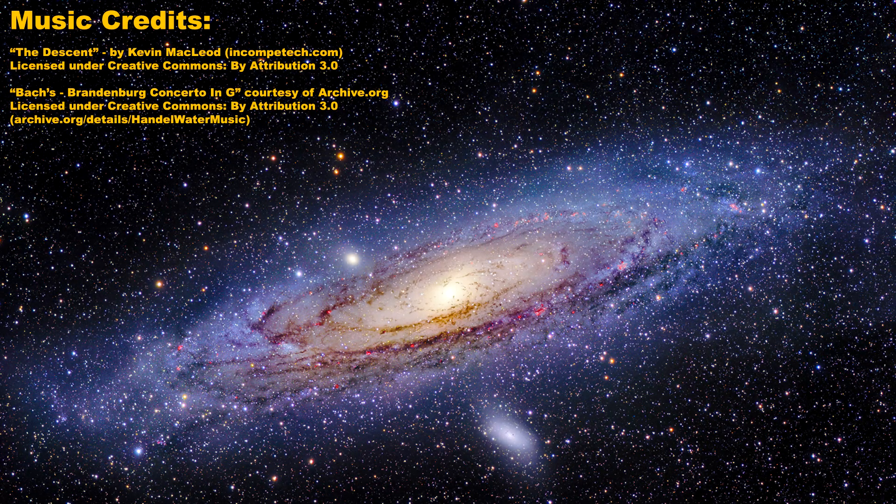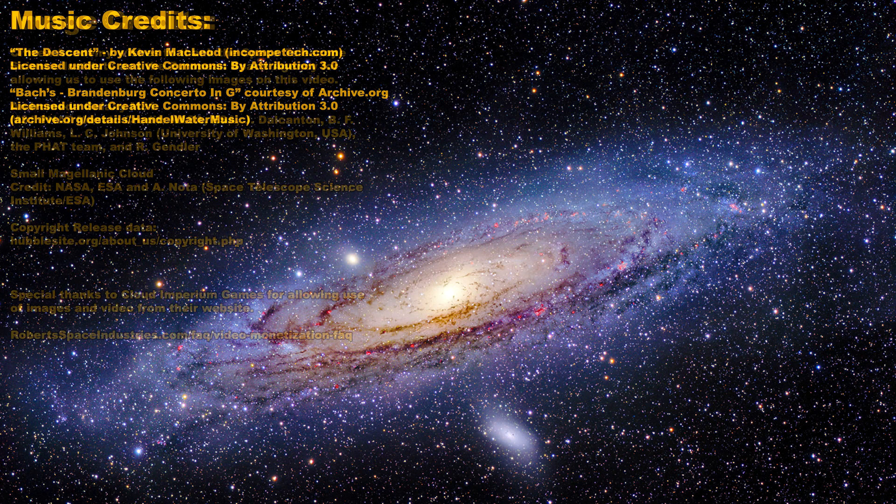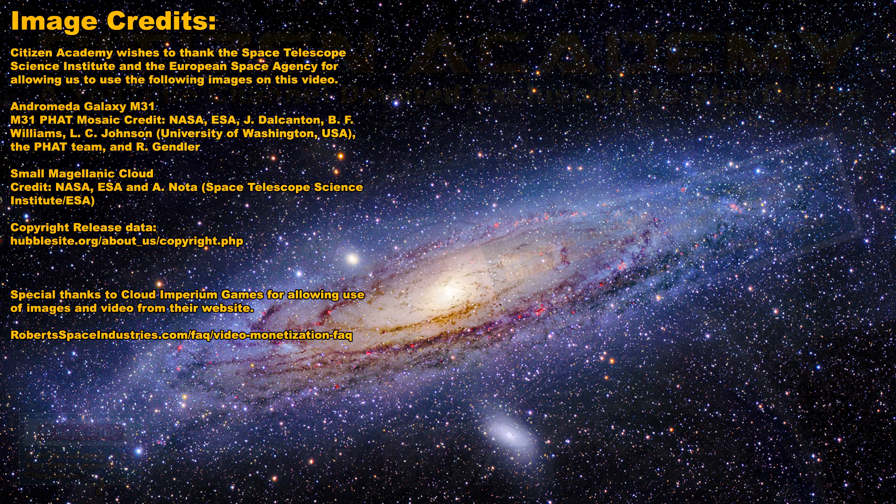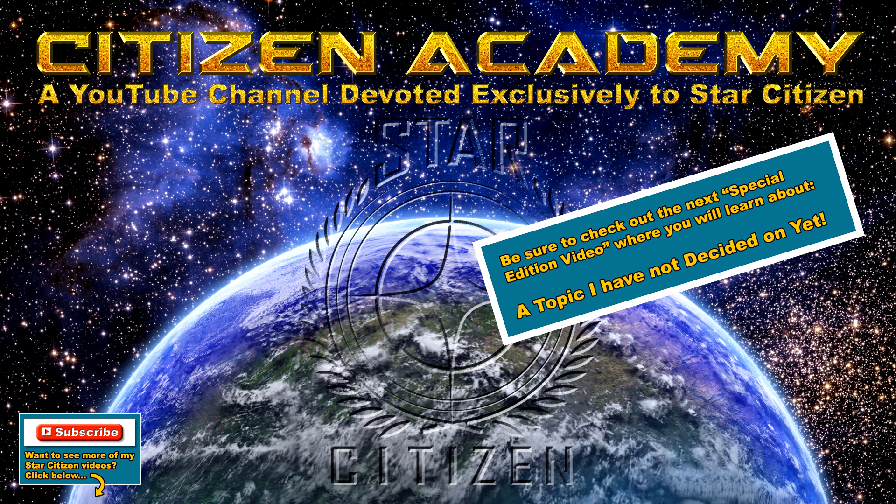So there you go, a nice look at the Endeavour. I hope this video gives you a better idea of the scale of the ship, how other ships compare to it, and the size of the biodomes and the hangar, to give you a better idea of what the actual gameplay is going to be with this ship. If you have anything you would like to say, please leave a comment. If you really want to show support for my channel, please click on that little red subscribe button down below. Until next time, this is Citizen Academy, wishing all of you fame and fortune in the verse.